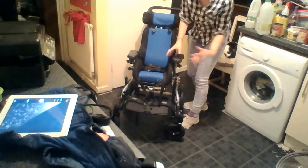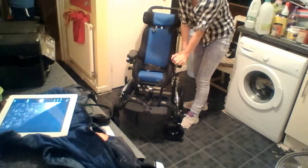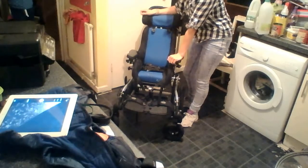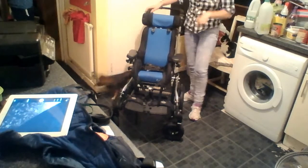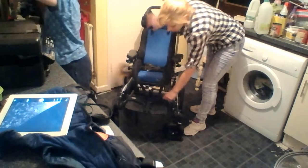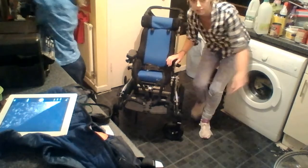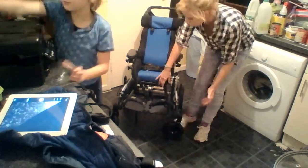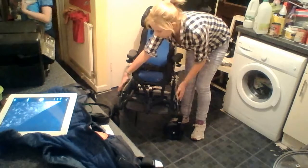The armrests come off if you don't want them on, or you can adjust them. It comes in four different colours — I think green, grey, pink, blue, and orange. The footrest goes up and down. It has got strap things here which Ben has because he extends his feet a lot — it keeps them nice and straight. These come as standard. And these are the hooks that go into your car or bus or whatever.